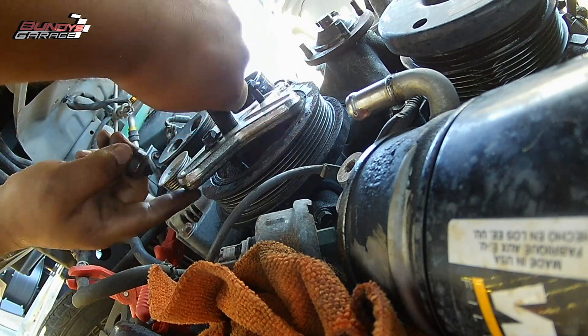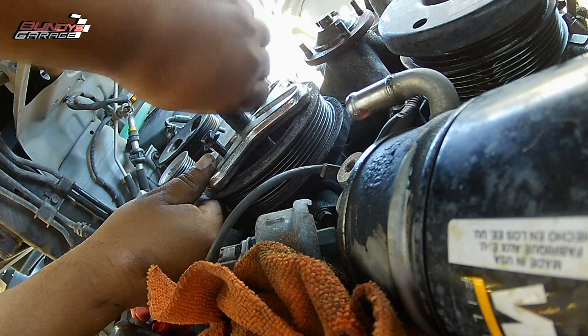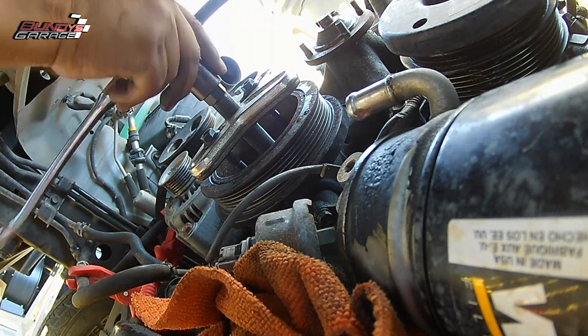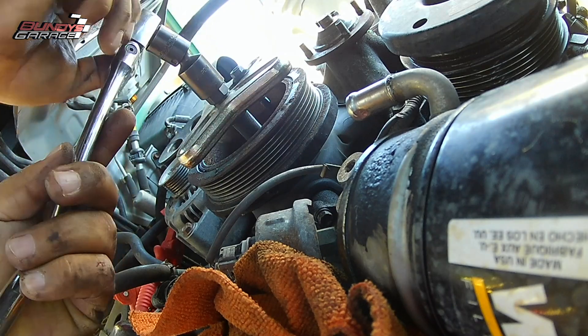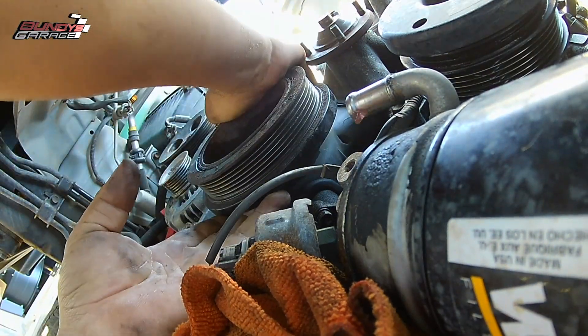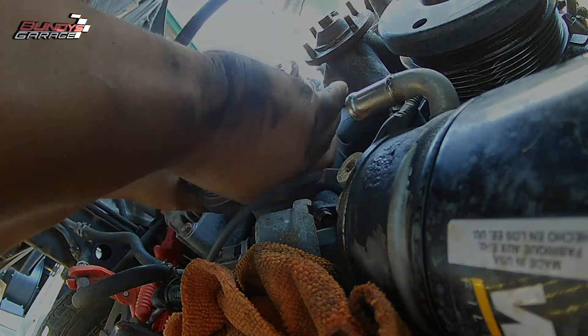You're going to want to pull the pulley off if you're doing a timing belt, if you need to change out the crankshaft front seal, or just doing maintenance — or if something breaks. But there's the crankshaft pulley — the front. I'll show you the back here in a second. There you go, not much to it.